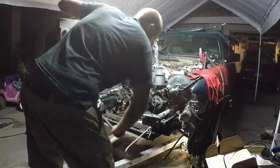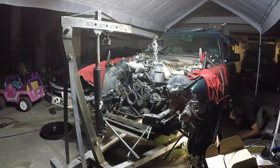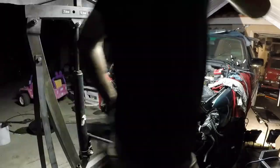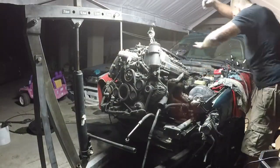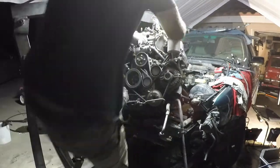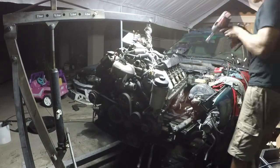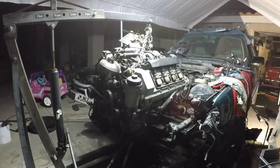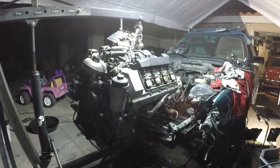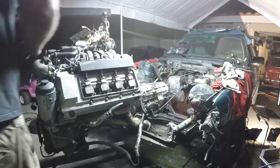I hate being under the car — can't wait till we get this lift going.